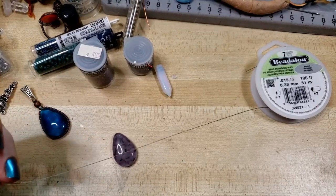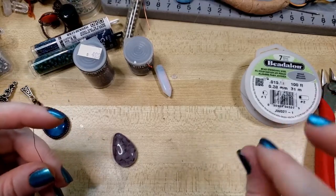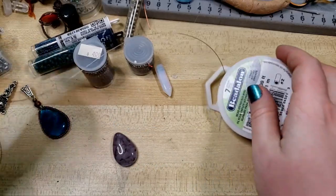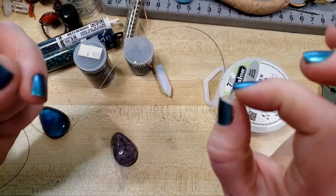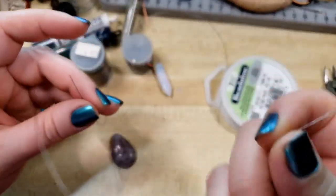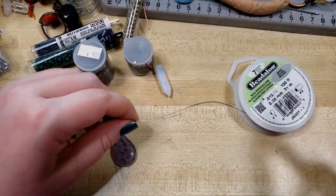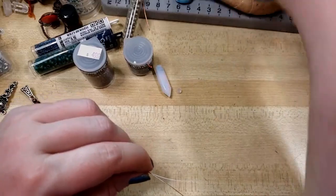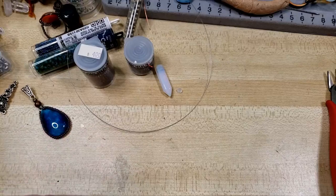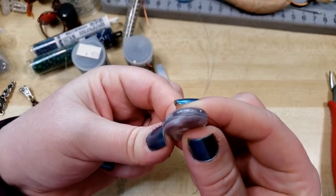I want to start by pulling off about 10 inches. That's significantly more than what we need, but it's a lot easier to work with just a bit more than what you needed than not having enough. I also have a silicone earring back — I'm going to show y'all what I do with that here in a bit. It's optional, it just makes your life a little bit easier. So, snipping off that.